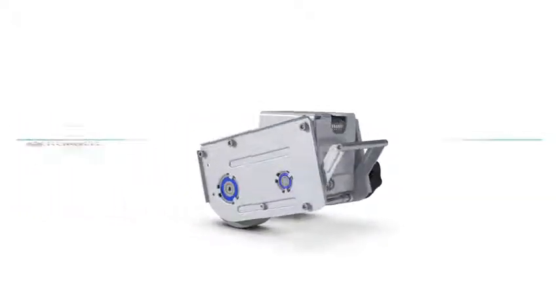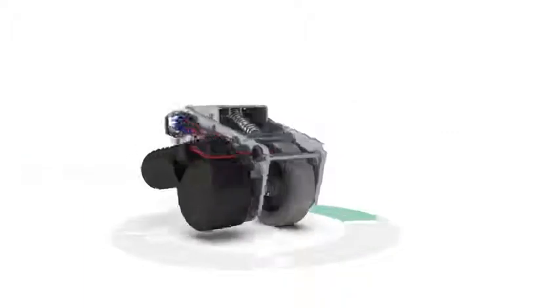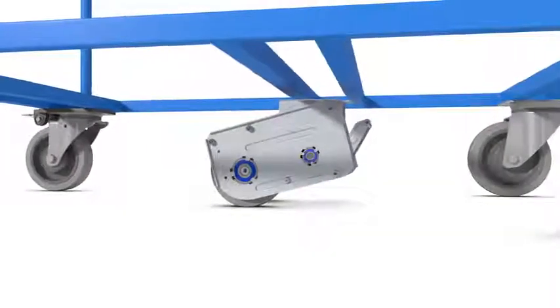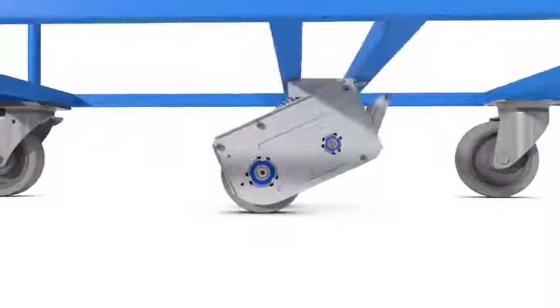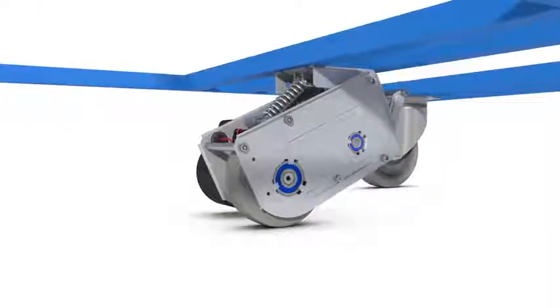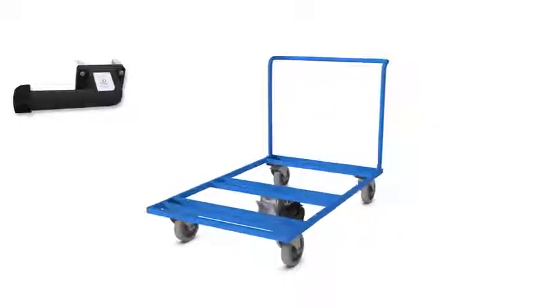This is Tenters eDrive, an easy to use electronically powered caster to increase productivity and reduce the risk of injury in the logistics workflow. Heavy loads can be moved with little energy and intuitive controls. The Tenters eDrive system includes a handle for stepless acceleration,